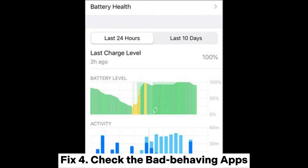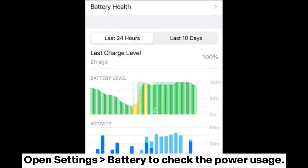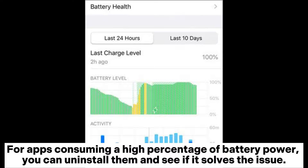Fix 4: Check the bad behaving apps. Open Settings > Battery to check the power usage. For apps consuming a high percentage of battery power, you can uninstall them and see if it solves the issue.